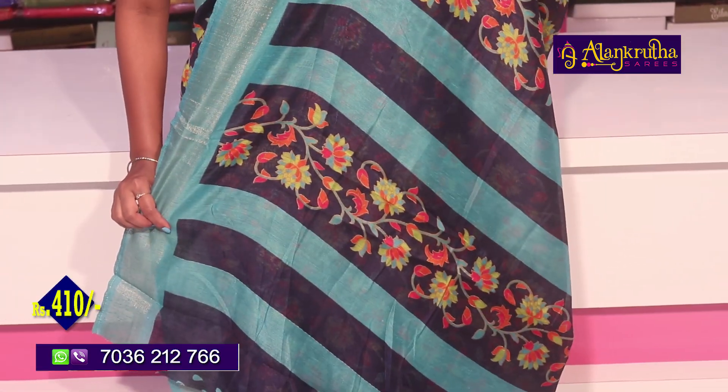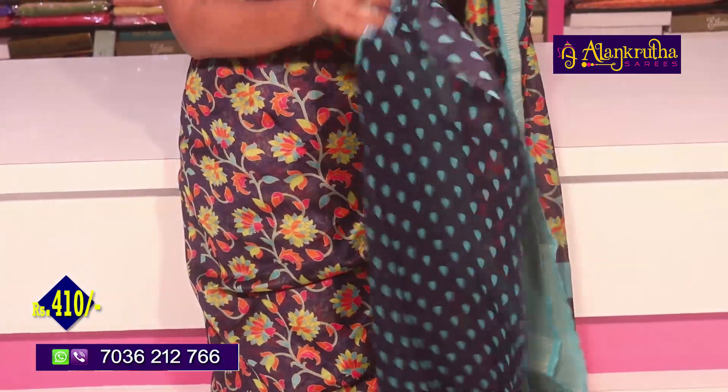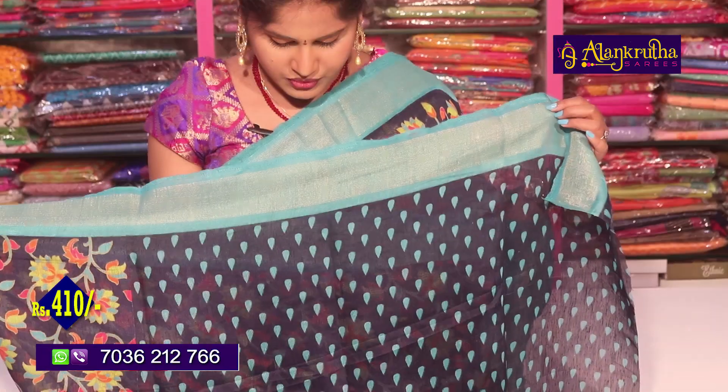The second vibe border is also the same color. We have lines and blue blouse included. The price is 410 rupees. The soft fabric is 120 mercerized.